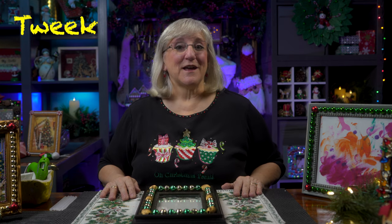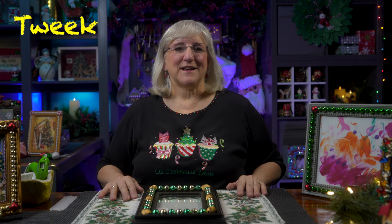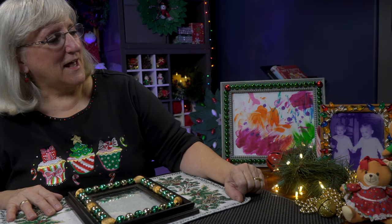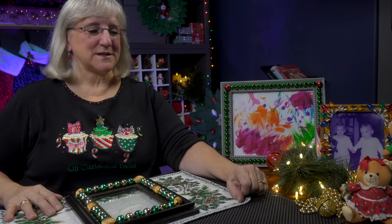Hi, this is Tweak, and I've got another quickie idea for a way to liven up your holiday decor, and it's with photo frames. I found a box of photo frames — who hasn't got those kicking around. Years ago, I had taken a wooden one and embellished a frame that held the picture of myself and my twin brother. And it was so cute. We were born near Christmas time, so finding this box of photo frames, I thought, I'm going to tweak some of those.